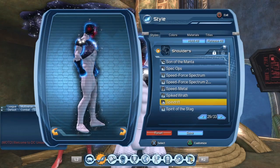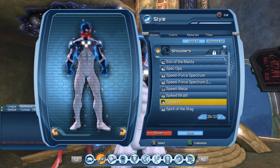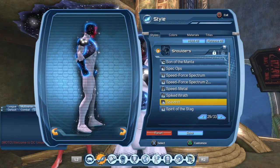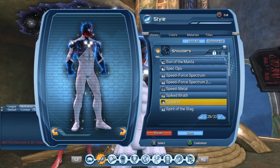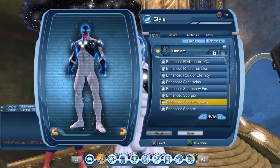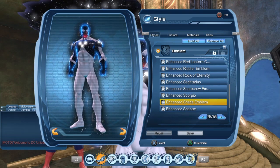For the shoulders, I'm using the Spindrift — basically to be able to get the emblem. Captain Universe had those circles with lines all over his chest piece, so the shoulders allow us to have a few more of those, as opposed to just having the emblem. For the emblem, I'm using the enhanced version of the Shade Emblem. There's also a regular version of the Shade Emblem.